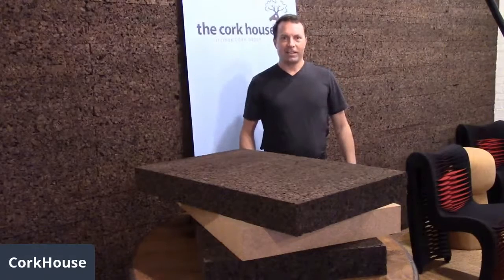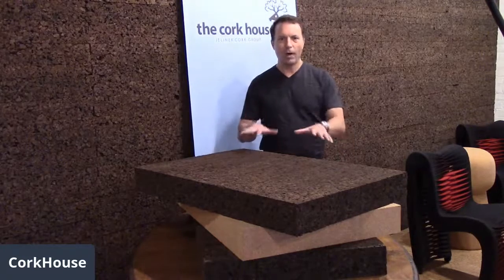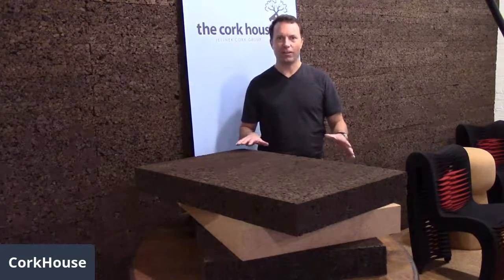Hi everyone, this is Sonny Jalinek of Jalinek Cork Group and Cork House, and today I want to do a quick one-minute video on decoy carving blocks.